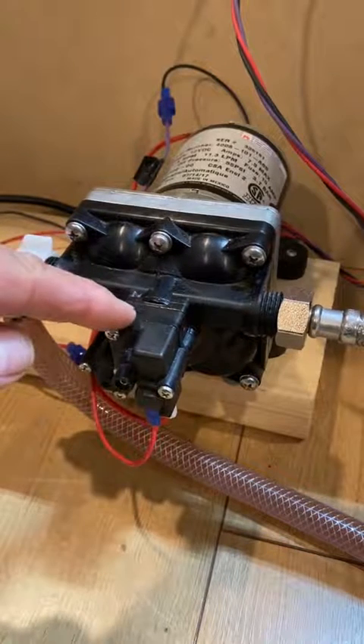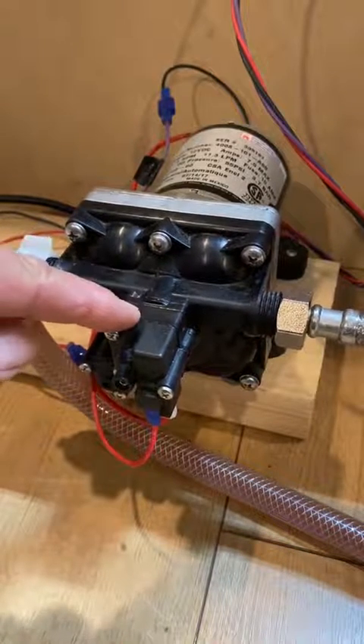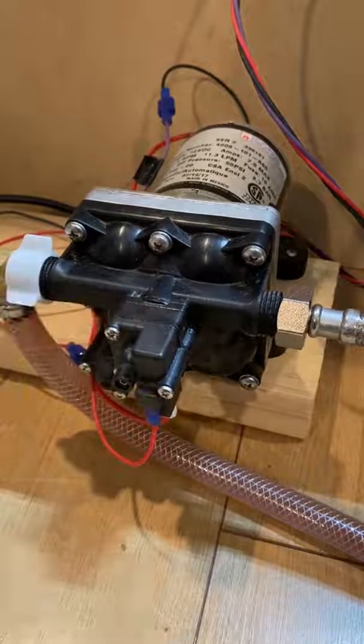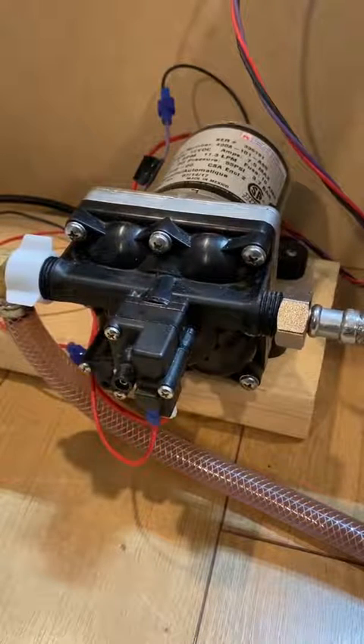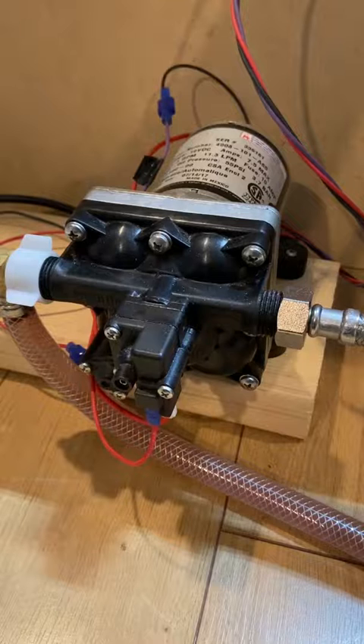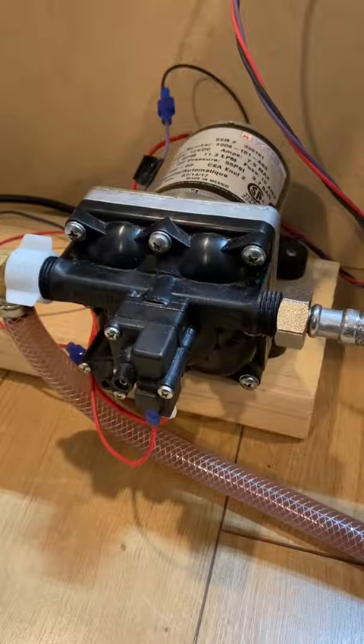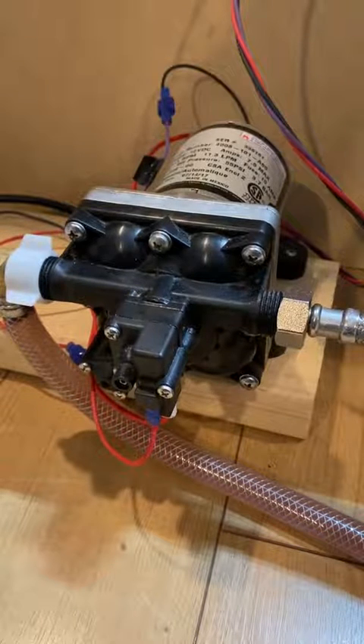That means that it remains closed up to a pressure of 45 psi. Here's a unit running our test pump, and as you can see, the pump runs smoothly throughout the full range of operation, right up to full speed.